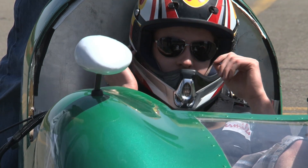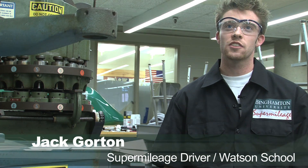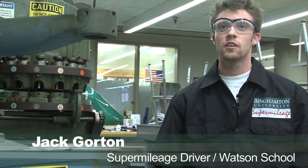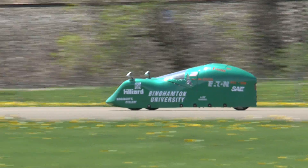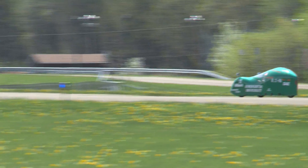My big part was the steering system. I had to pretty much eliminate all the tire scrub that they experienced last year. I accomplished this by doing an Ackerman steering setup, in which case you're making it so that both tires have a common center point when they're turning. That way they turn at different rates and this will get rid of any scrub that occurs.